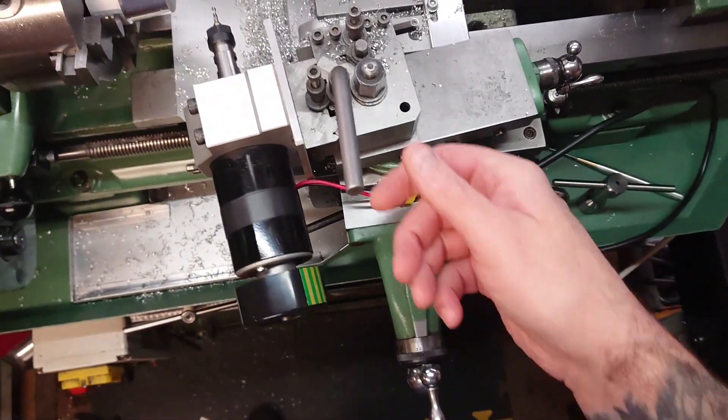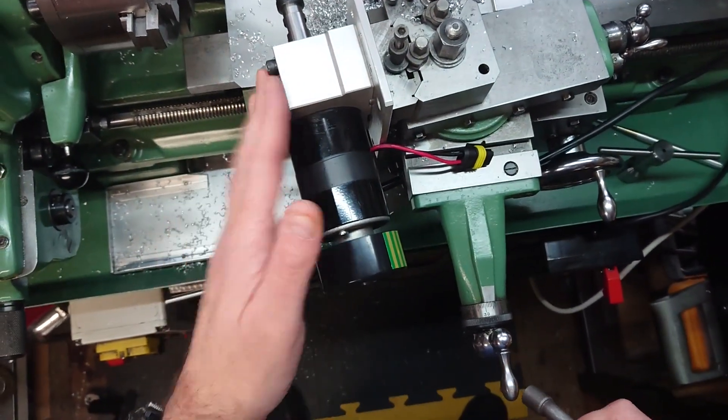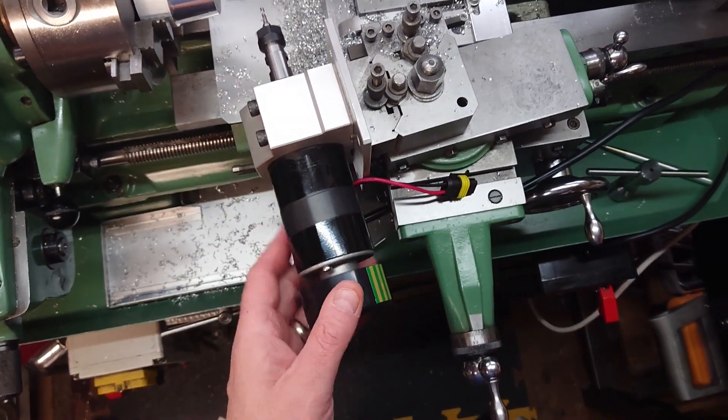Howdy folks, Buzz here. I want to do a quick video and show you my new setup for the cross drill.